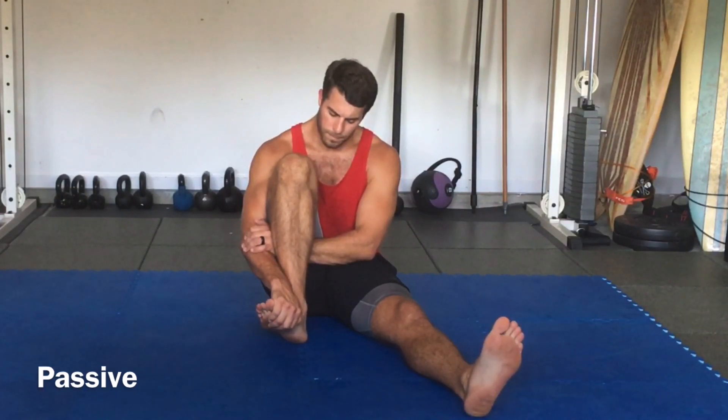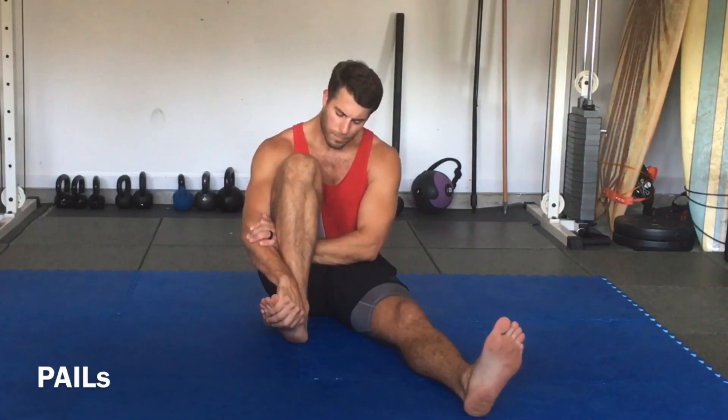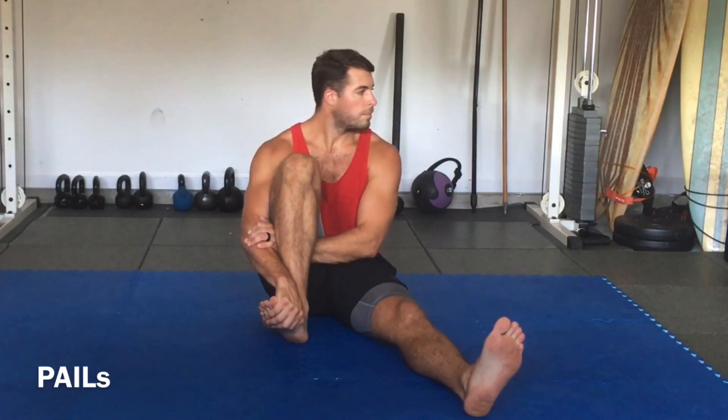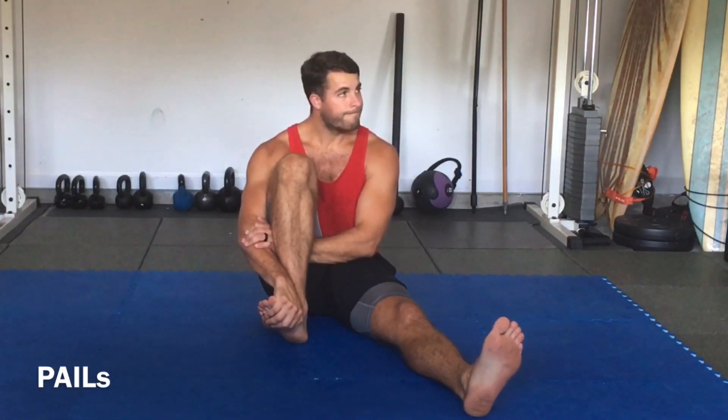So now we're in external tibial rotation. We're going to hold this with our hand. Notice the hand placements — making sure that the hand is on the upper outer foot and that your knee is bent as much as it will go. If you need to use back support, that's perfectly fine. We'll hold this position for about a minute passively. Then once we hit a minute, we'll begin to try to go out of the stretch, going from external tibial rotation trying to go in. But since our hand is there as the block or barrier, it's going to create that isometric contraction.